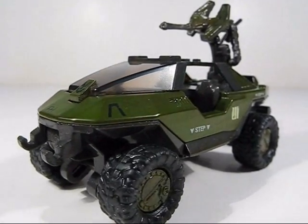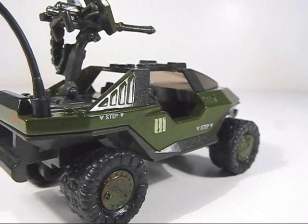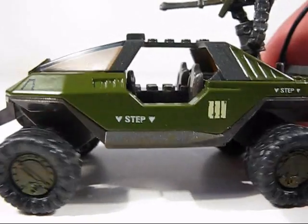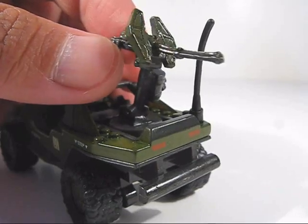For such a small size, there is some great detail in this Warthog. Faithful to the design, it's a true scaled down version of the building set Warthog. And like its larger building set counterpart, it does feature suspension as well as a rotating turret.